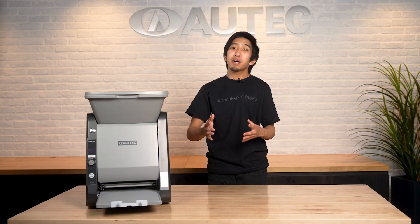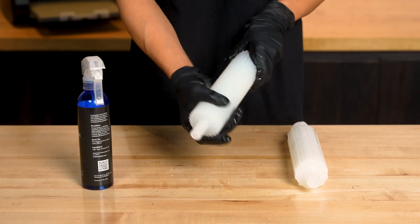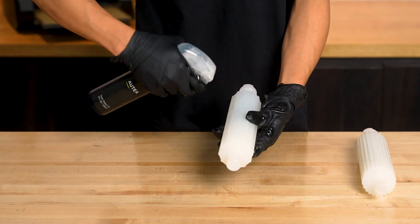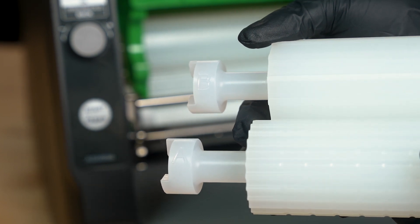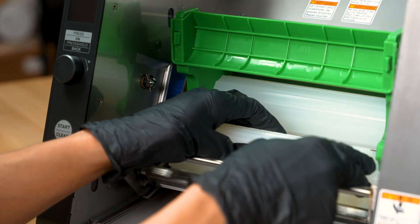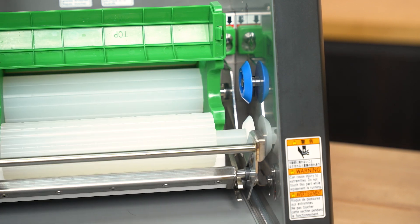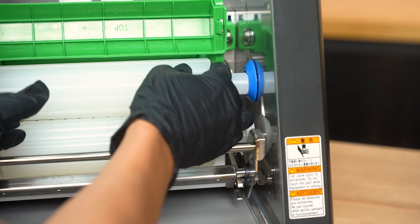Moving on to the rollers. Start by applying an even coat of Autex oil to both forming rollers A and B — give each one a spritz of oil, then spread it with a gloved hand to coat the entire roller evenly. Identify which roller is which by looking for the letter engraved on the wider left-hand side of the roller. Install forming roller A by slotting the shaft labeled A on the left-hand side of the main unit into the wider end of the roller. You may need to rotate the roller for it to properly slot into place. Next, insert the opposite end of the roller into the white roller joint on the opposite side. Repeat these steps to install forming roller B on the shaft labeled B and the blue roller joint.